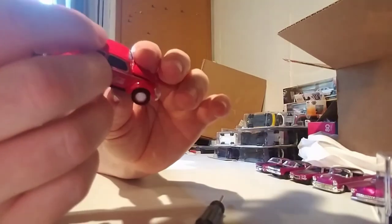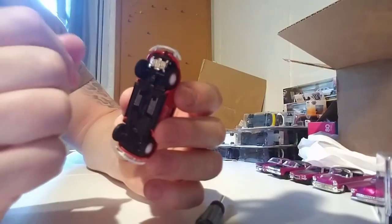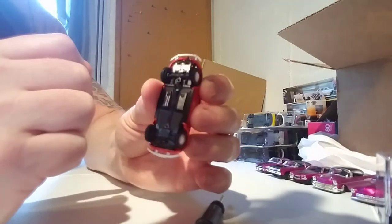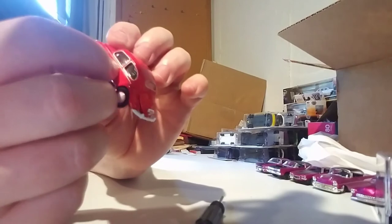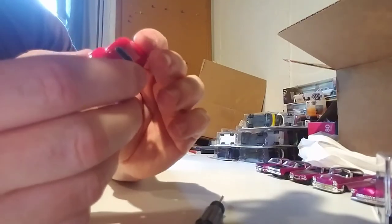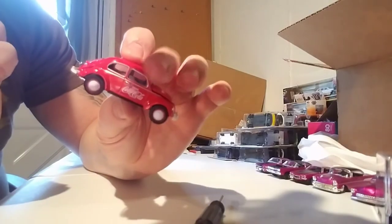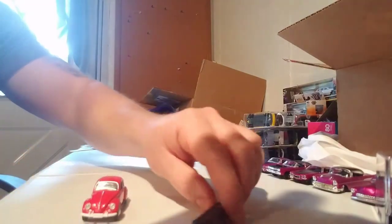Got those like Moon Eye hubcaps, headlight inserts, painted tail lights, little detail on the rear — I mean the base — white bumpers, separate pieces. Drink Coca-Cola — nice Coca-Cola livery. Really good roller.